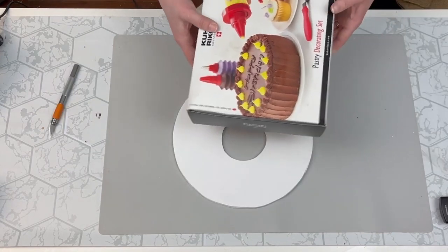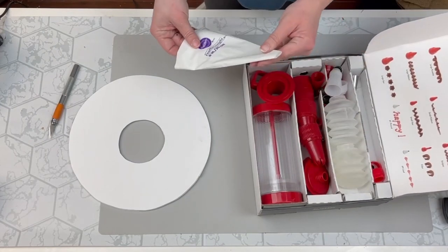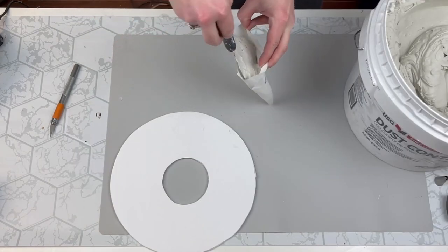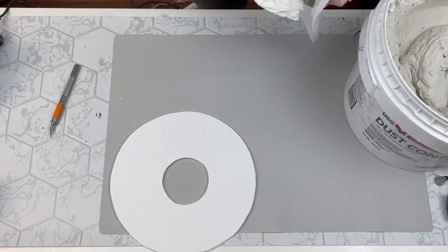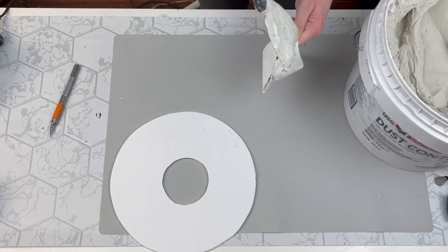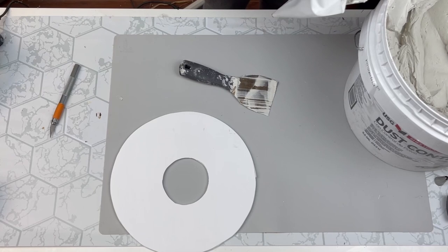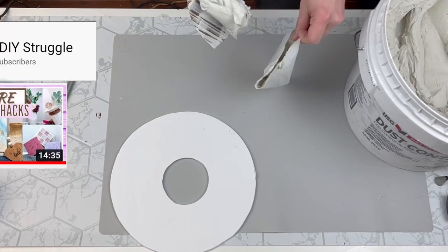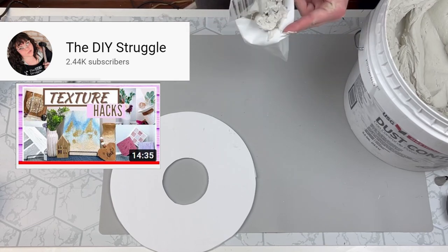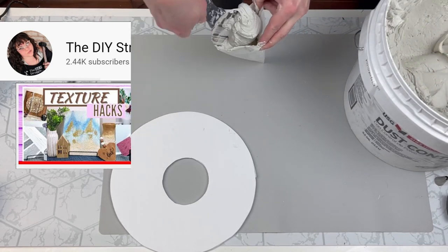Next, I'm taking this icing cake decorating kit and I'm going to take my piping bag because this is what we're going to use to get all of our little circles onto our foam core board. During my bathroom renovation, my husband bought this giant thing of joint compound and we didn't even use half of it. So I figured why not come up with some DIYs using the leftover joint compound. I have to give a shout out to my friend Brandy at the DIY Struggle because she has a whole video on ways that you can use joint compound to create texture on different materials, so I'm going to link it for you down below.